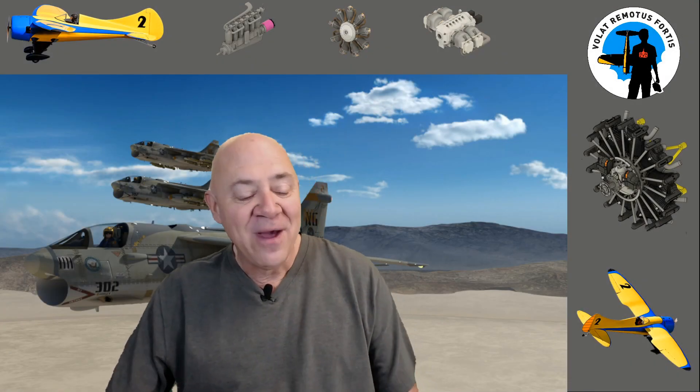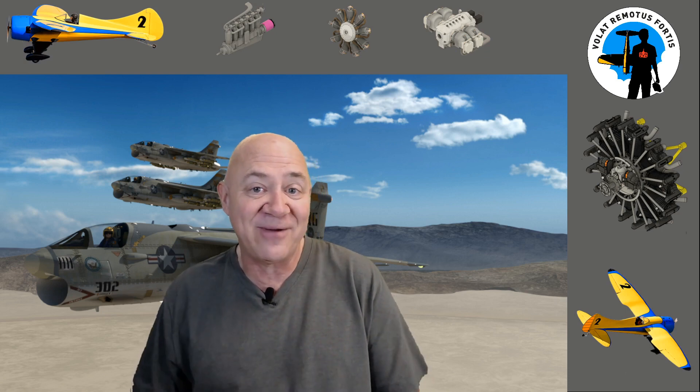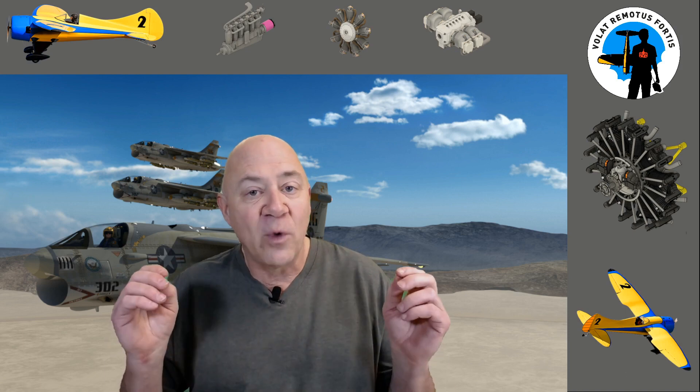Hey everybody and welcome back. What we're going to do this evening is talk about your motor setup, your electronic speed control setup, and your battery setup, and demystify what some people think is voodoo witchcraft with electric motor setups. Electric motors can be one of the most confusing parts of radio control models. I've done it for 12 years now and it is not easy, but if you learn to use some of the tools it does make it easier.